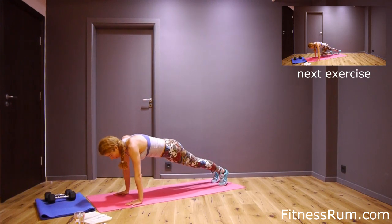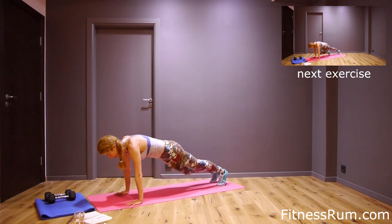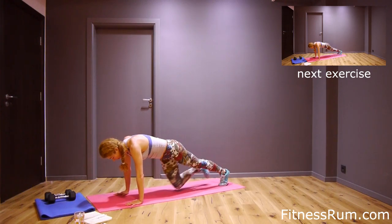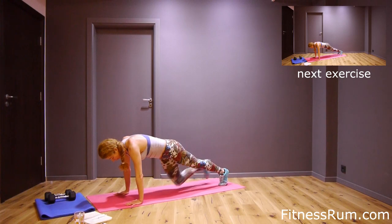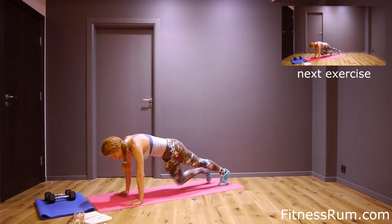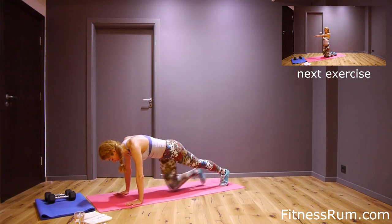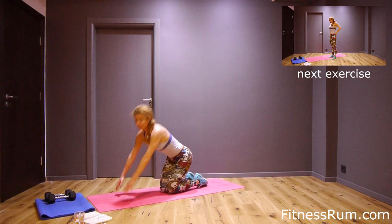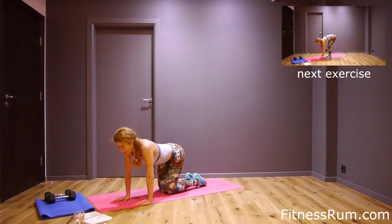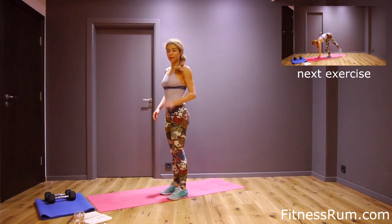Slowly go up. Now front plank — knee to opposite arm. Two reps count for one. Let's do twenty. Knee to opposite arm: one, two, three, four, five, six, seven, eight, nine, ten. Thirteen, fourteen, fifteen, and last rep.